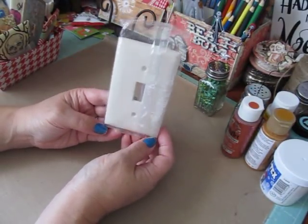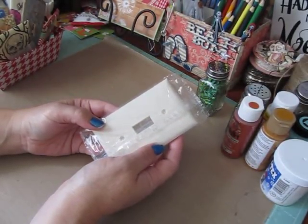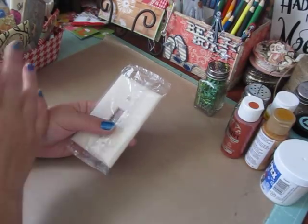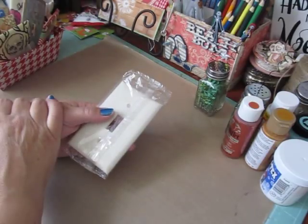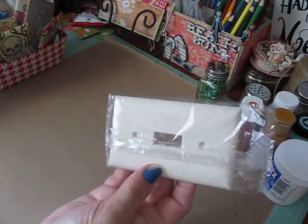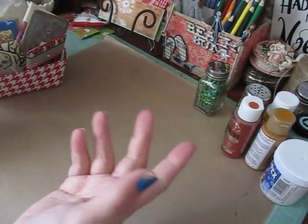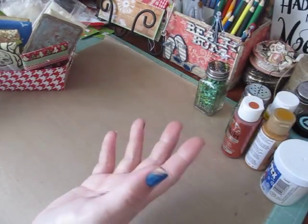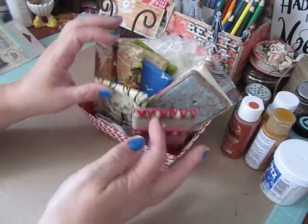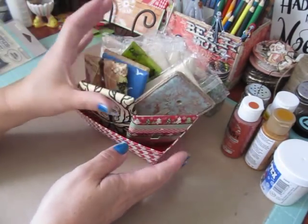It was my turn to run the class and we decided to play around with light switch covers for something fun to do. We did some different techniques — I wanted something easy since it was my first time running the class. It ended up being so much fun, everybody loved it. I bought 30 of these plates and with nine of us there were only about eight left — we just did so many and had a lot of fun. I thought I'd share the different plates I made, and if you have any questions just let me know.